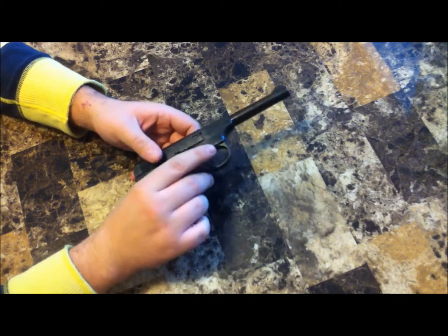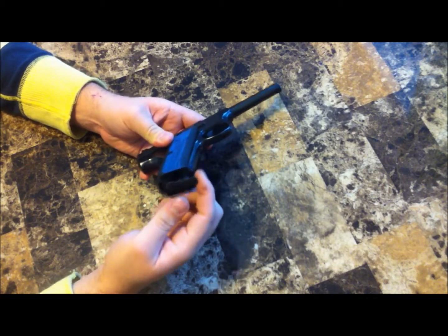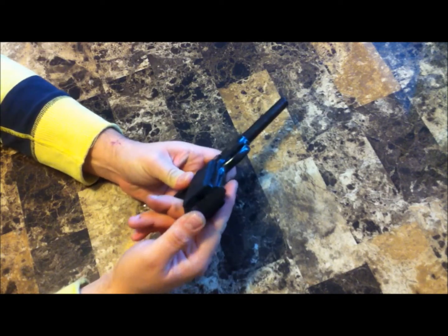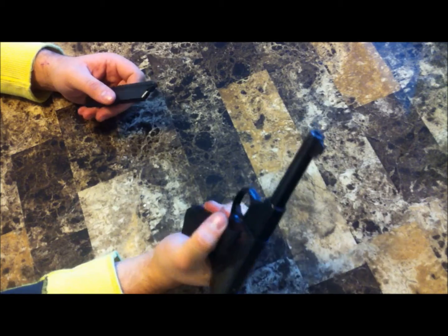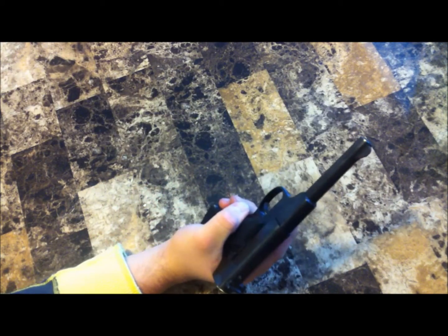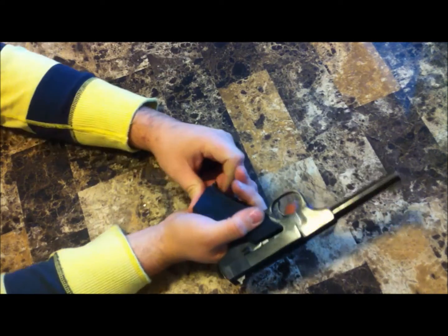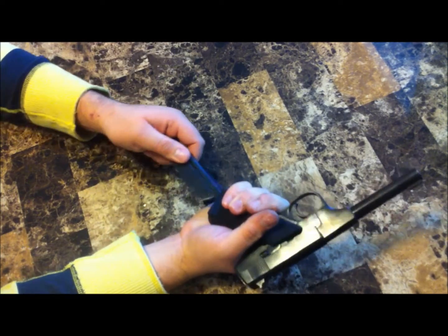Another criticism about the ergonomics is the magazine release, which is on the bottom heel of the pistol. You have to use your thumb — it's not too bad, but I'd much prefer a thumb lever release so you can drop the magazine freely with one hand while reaching for another with your reaction hand. With this design you have to use two hands to release it and then put the mag in.